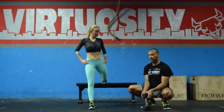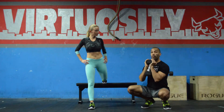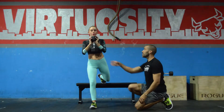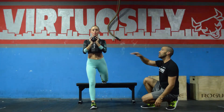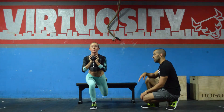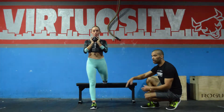The reason I like the goblet hold in this position is because it helps you stay upright. Keep it close to your chest at shoulder height, chin facing forward. Initiate the movement — and don't work through pain with this movement.